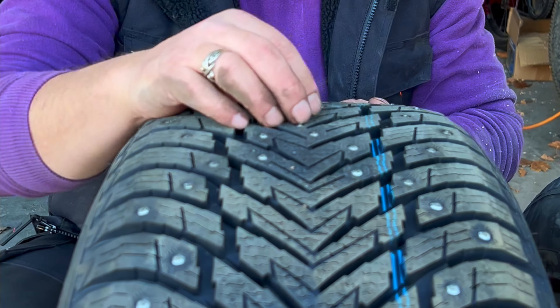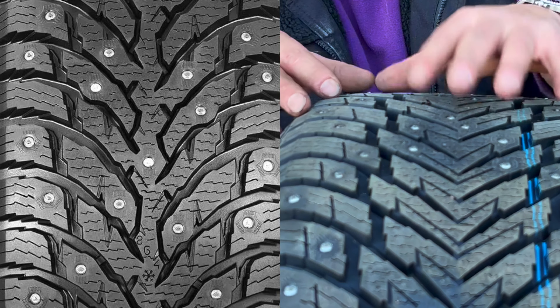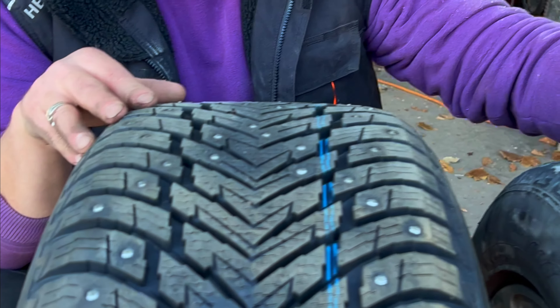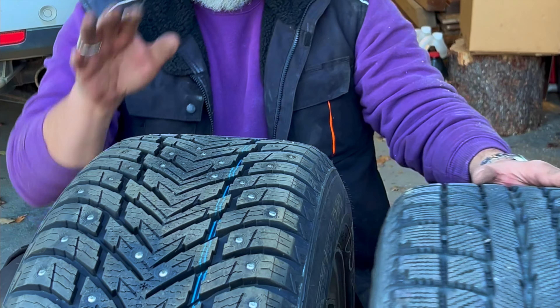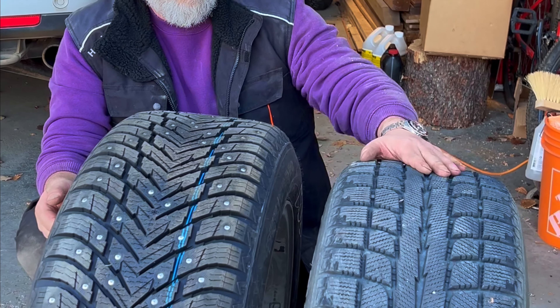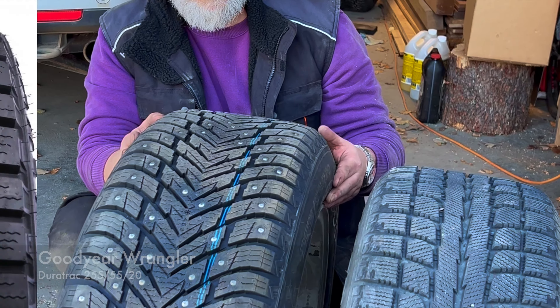My studs have become all rounded and these are quite a lot more prominent. Nokian have provided a different stud design on the outside of the tyre than on the inside. If Nicky can zoom in on the shape of the stud — you'll see this stud has a different shape than this one, because the studs are designed to gain traction while turning, so as you turn they're always biting on a fresh angle. The outside studs are a different design, different shape and different angle to the inside studs.